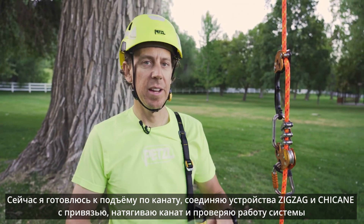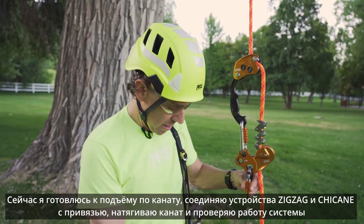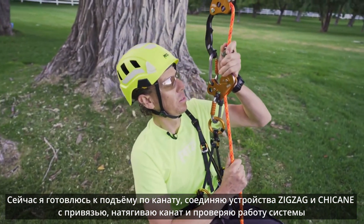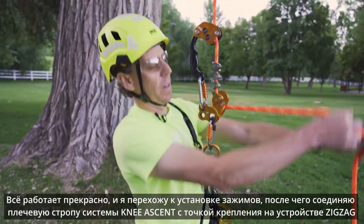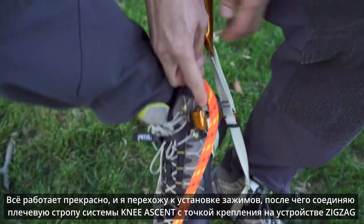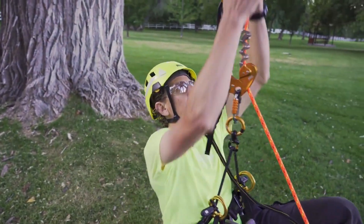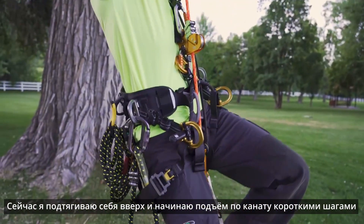Now I'm getting ready to ascend my stationary rope system. I'm going to clip in the zigzag and chicane to the bridge of my harness and pull up some slack. This is a good time to do a function test and make sure everything's working properly. If everything looks good, I'm going to install my knee ascent into the rope and my Pantin foot ascender, and attach my knee ascent shoulder strap to the auxiliary hole in the zigzag. Now I can stand up into the rope doing small steps and ascend the line.